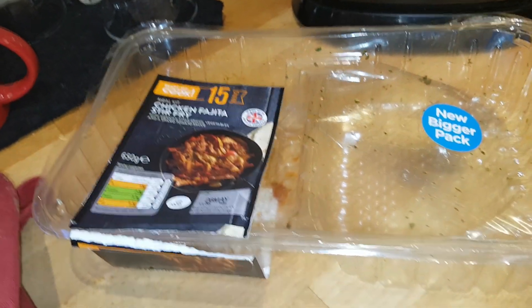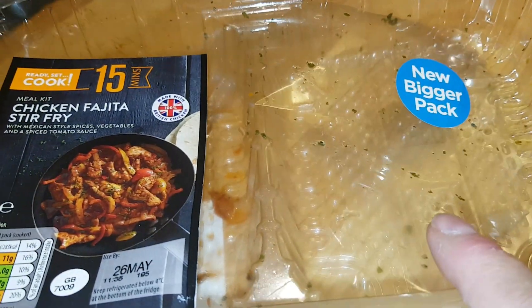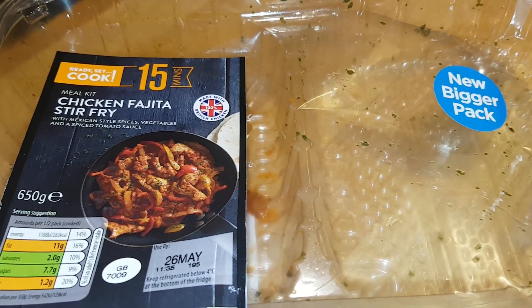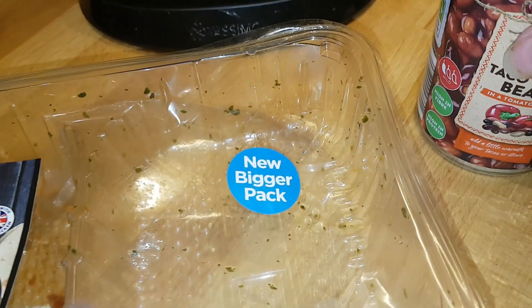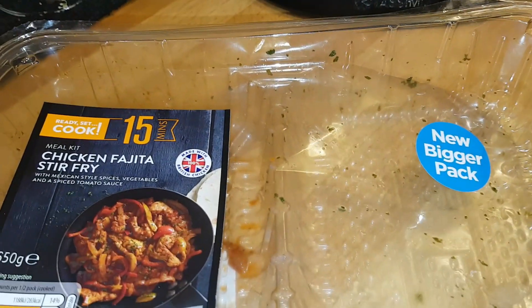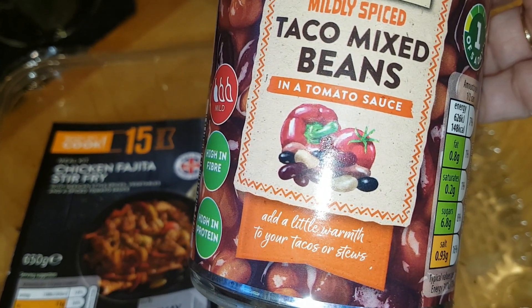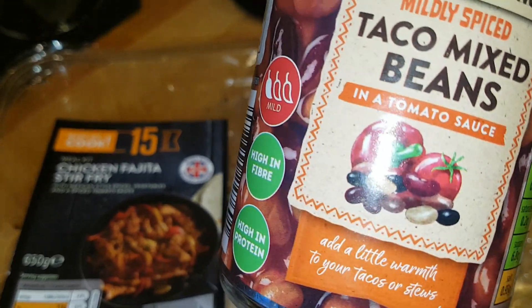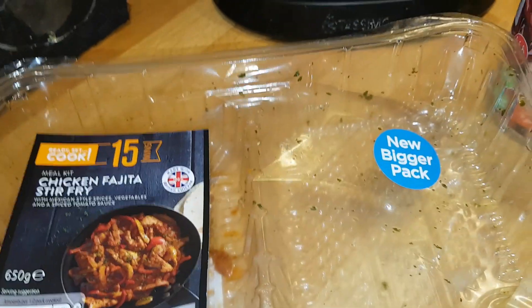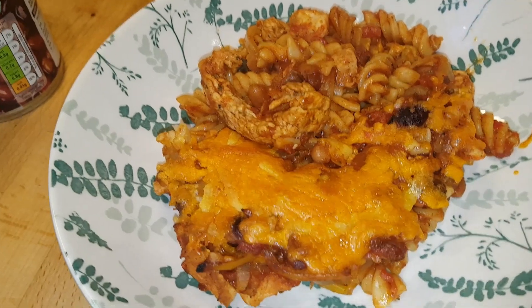I cooked it up per the instructions - there was sliced seasoned chicken, onions and peppers, and a little sachet of spicy sauce. I cooked it all up, then stirred through a can of chopped tomatoes and a can of taco mixed beans in a tomato sauce - a little bit spicy. You could use kidney beans or whatever kind of beans you like - that bulks it out. Then I cooked up a pan of fusilli pasta and stirred that through as well.